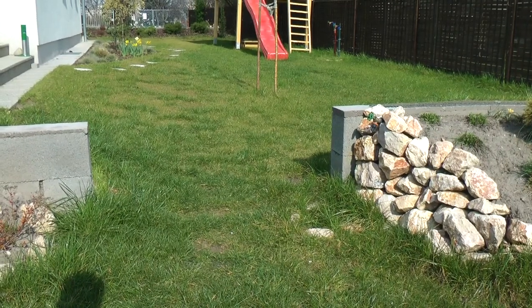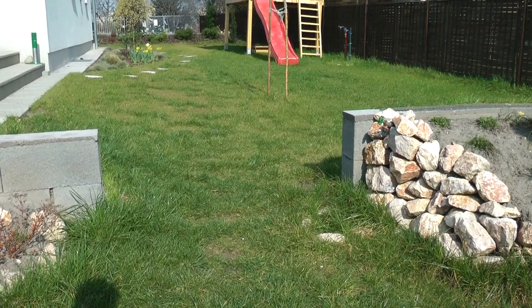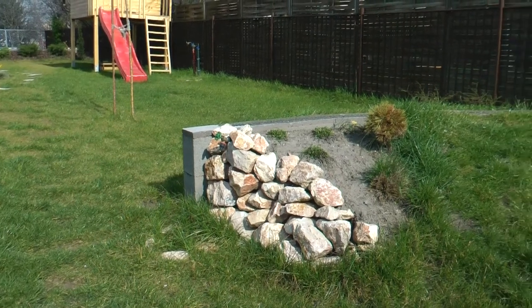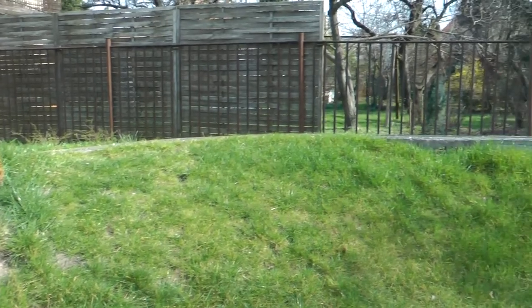This is the location of the gate providing access to the inside of the layout. I'm planning to put a gate here as high as the foundation, with the track running on top of the gate. The track then continues in a 90-degree right curve.